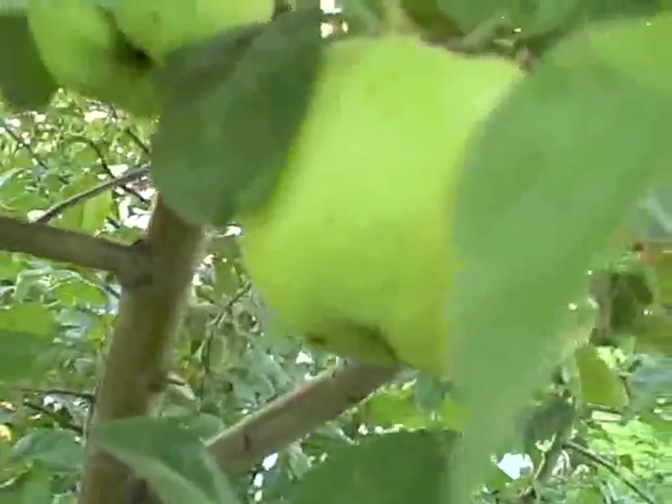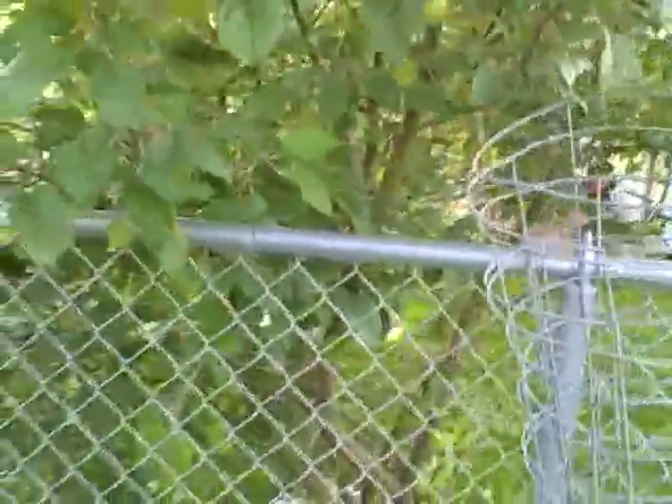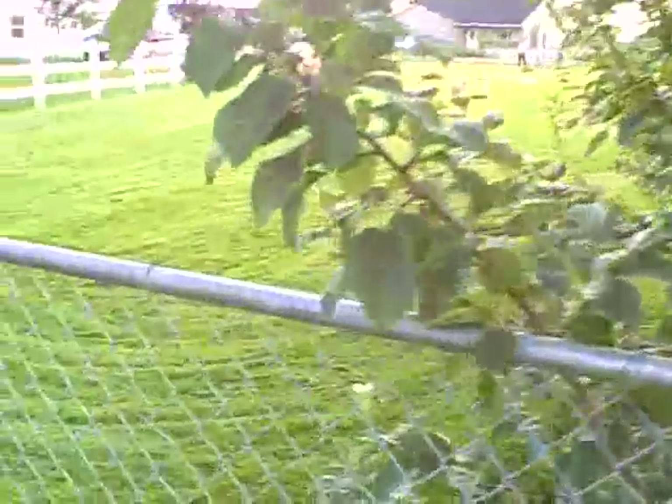I've got something in my eye that's driving me wacky. I can't figure it out. Anyway, my neighbor has got a few apples in the apple tree. She's right on my fence, so I think I might have me a few apples.